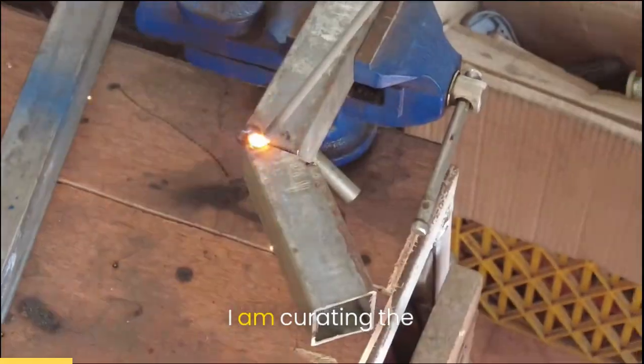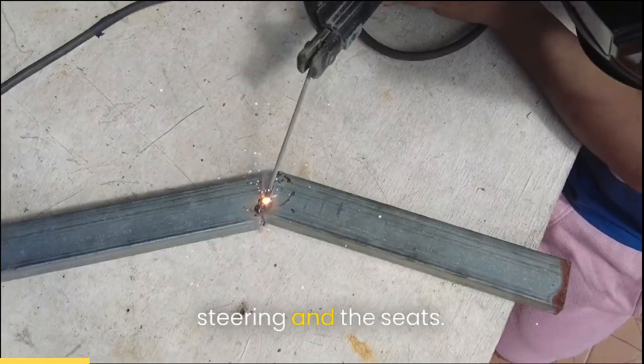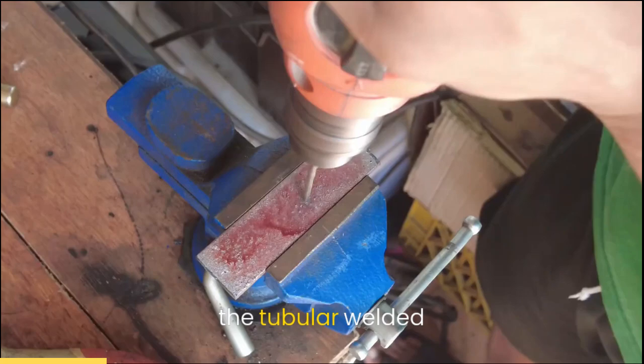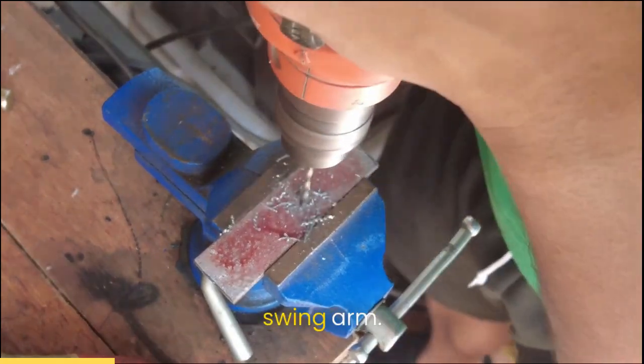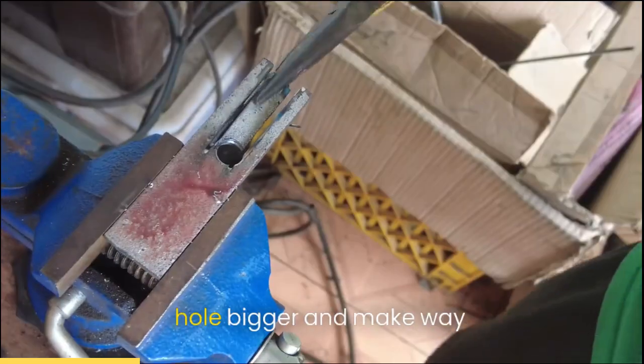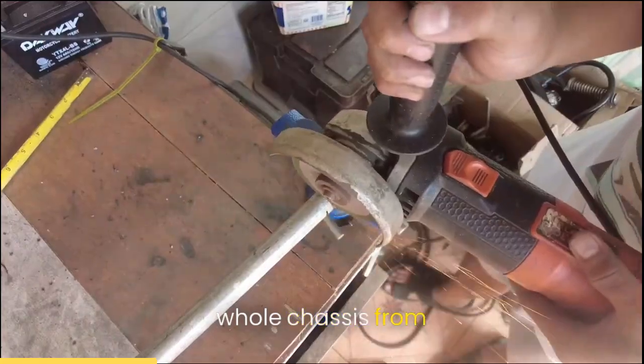So in my workshop, I am curating the chassis that will hold the engine, wheels, steering, and the seats. These rusty flat bars that I'm drilling and the tubular welded together will become the swing arm. I know, why not just buy one? Well, I just want to make it myself. Using a drill step, it will make the hole bigger and make way for the wheels. Now we are seeing the whole chassis built from scratch.